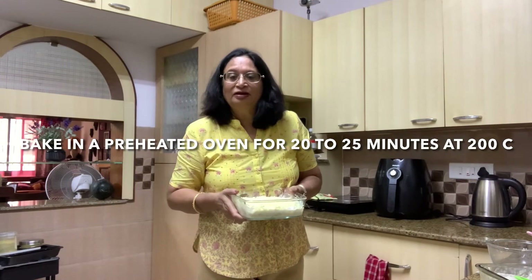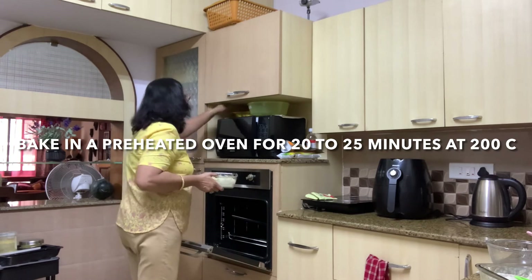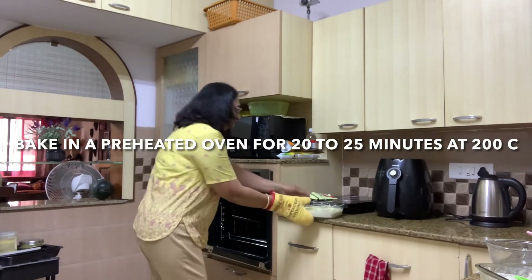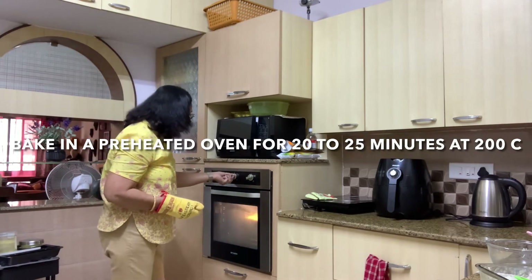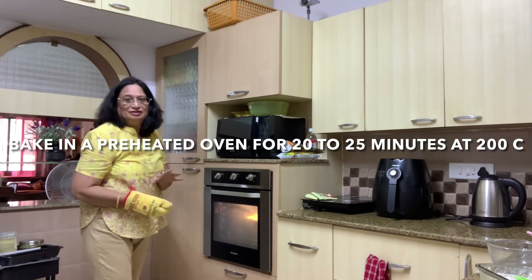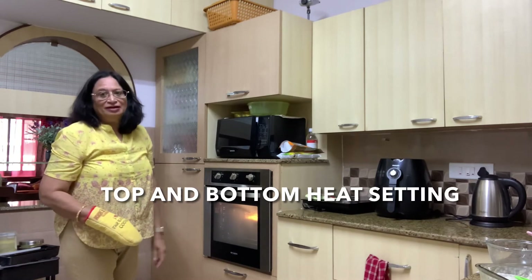I'm going to put it into the preheated oven now. I'm going to place the bake into my oven. I'm sorry, because I do the videos myself I'm not able to show you how it looks in the oven. But as you can see, this is a preheated oven. We are going to time it for 25 minutes and cook at 200 degrees centigrade, top and bottom heat.